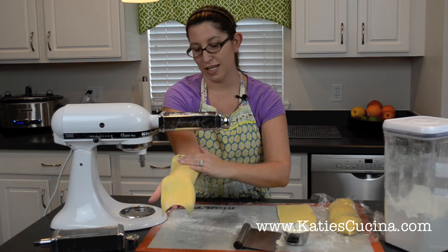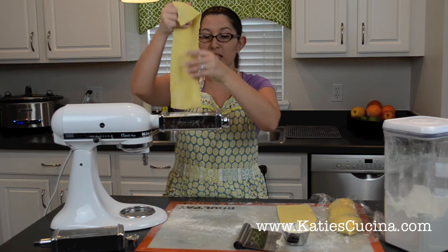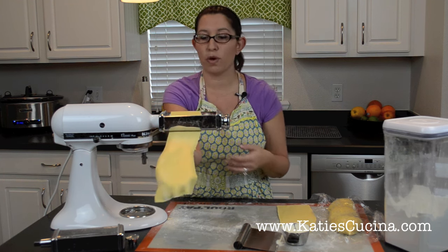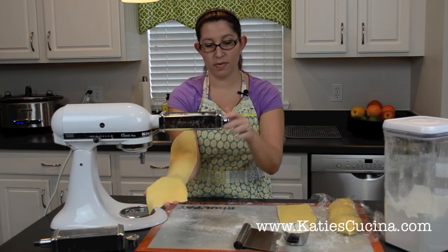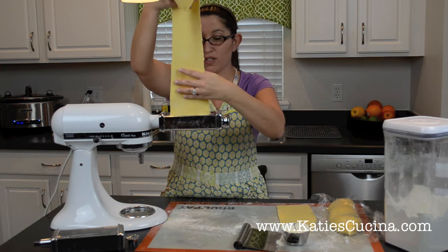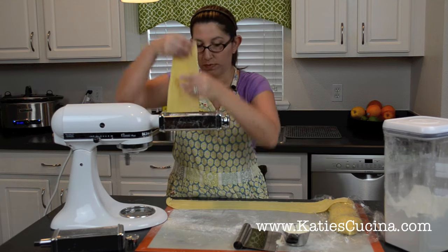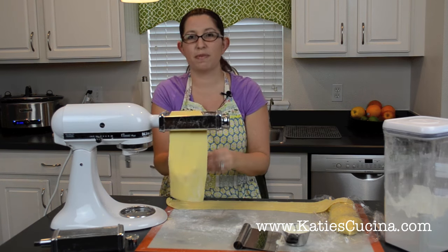Who knew making pasta at home is this easy? I just moved it to setting four. Because we're making spaghetti today, we want it around setting four or five. I found that running it through both settings four and five works best. It's getting long again — I just use my arm as a guide. Run it through one more time on setting five, and make sure you lay it flat. Take the other piece of dough, go back to setting two, run it through, and bump it up to speed four to make the process go a little quicker.